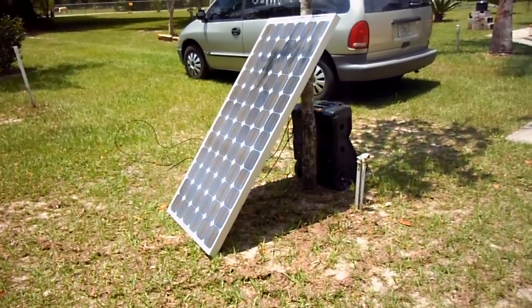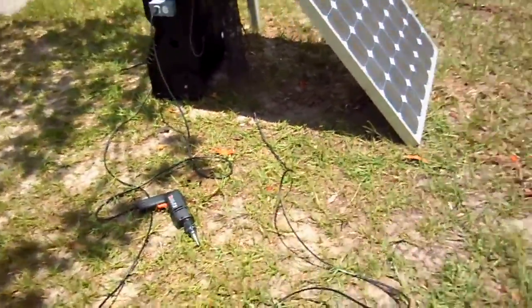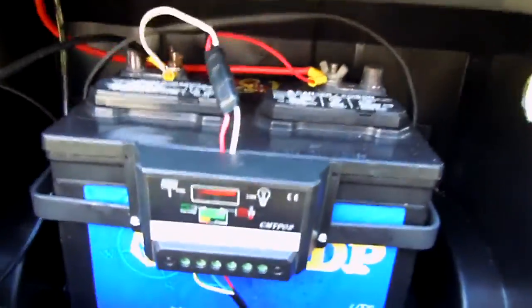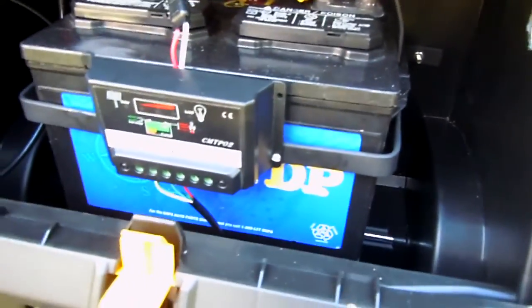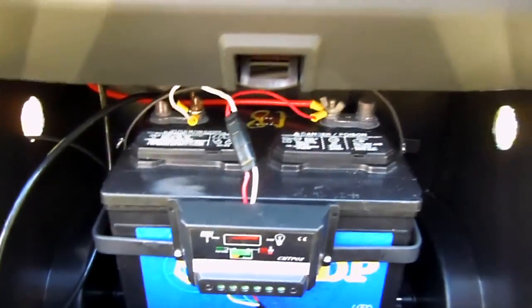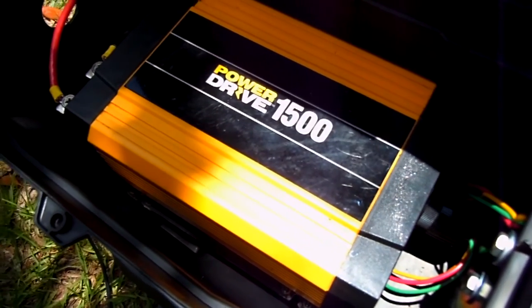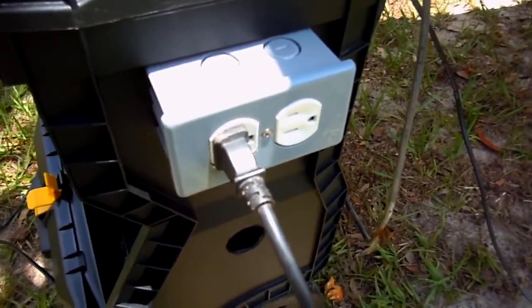The solar panel is connected through this cable over here to this charge controller. The charge controller takes that DC current and charges this Napa battery — a deep cycle battery. Connected to the battery is the top part here, where I have a Power Drive 1500-watt continuous and 3000-watt peak inverter.